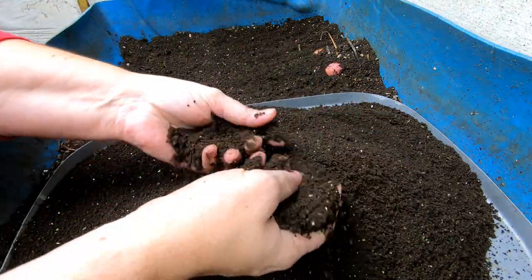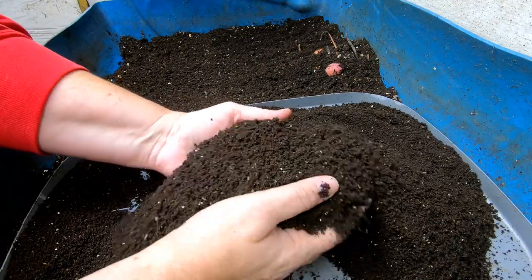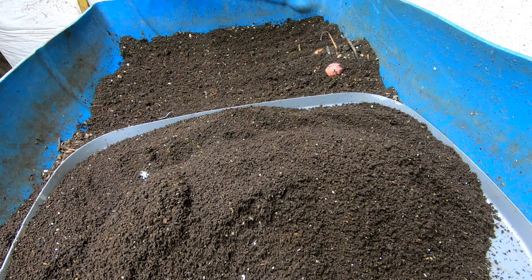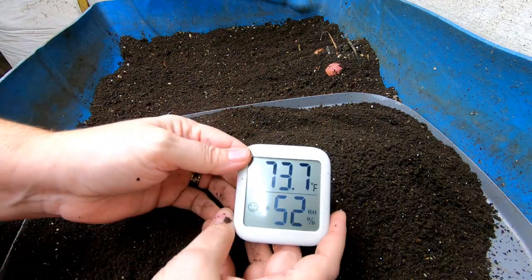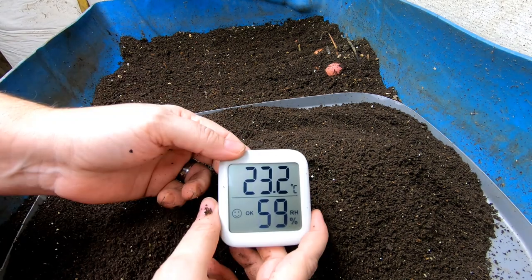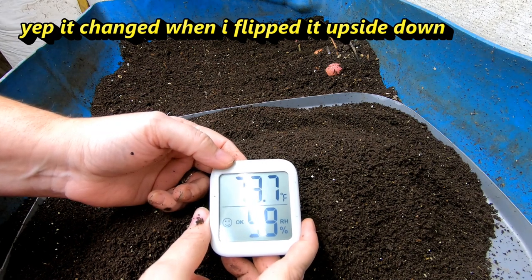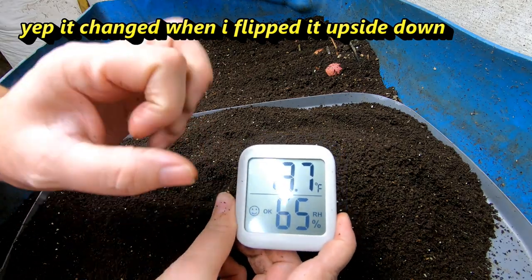I also wanted to start mentioning what the temperature and humidity is here in the basement. It is getting to be furnace weather, so it will start being a little telling as to what the moisture down here is doing to the castings. Right now it is 73.7 degrees Fahrenheit, 52% humidity — that's 23.2 Celsius — and 59% humidity on the other reading. For us over here in America, it's 73.7 Fahrenheit, and according to this little gauge, it's okay.